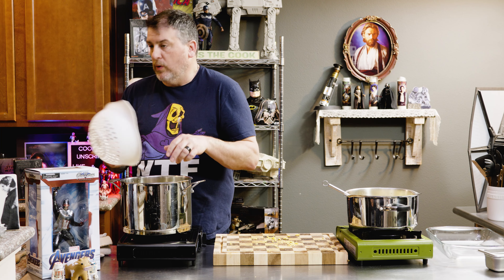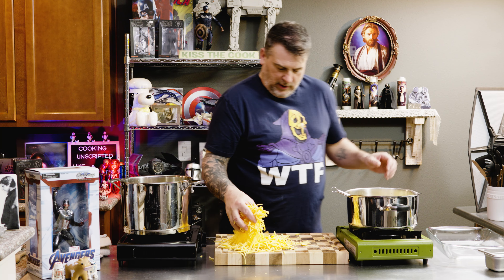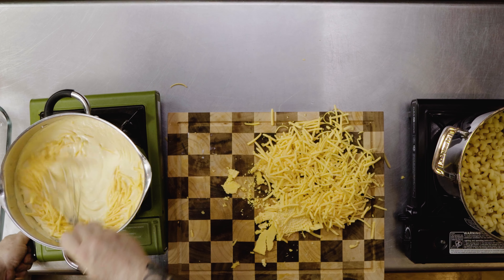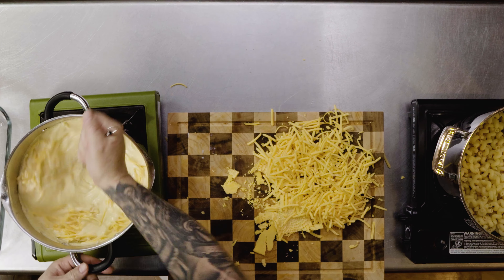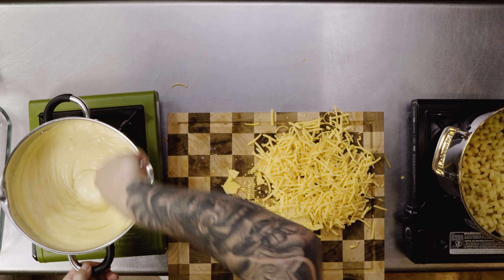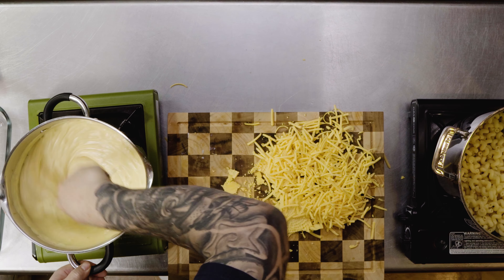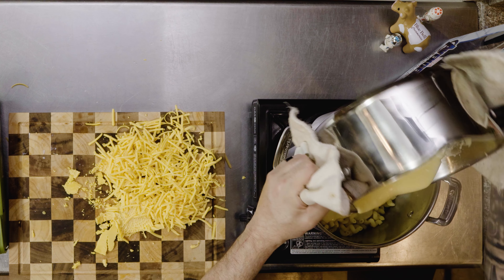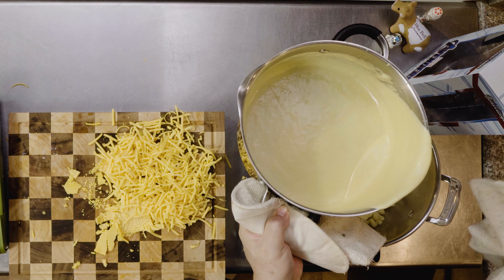We are going to put cheese in it when we layer it, and then cheese on top of it. Let's put some more cheese in there. So we're going to put our sauce in there. Notice how it's nice and smooth and creamy and delicious.